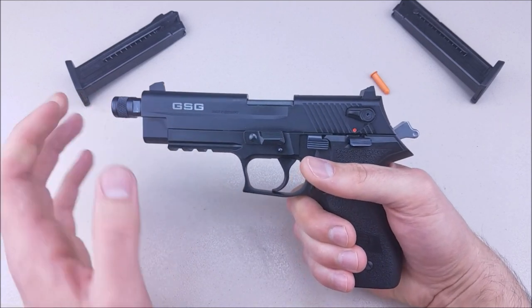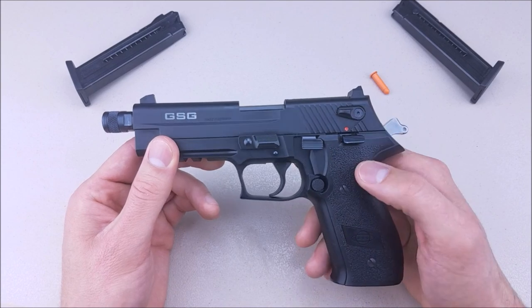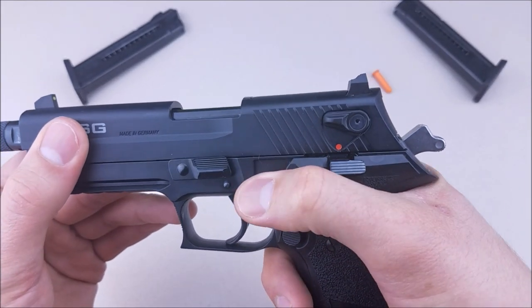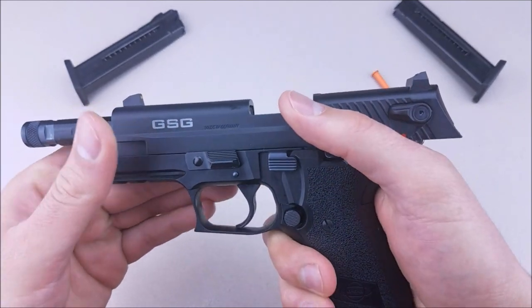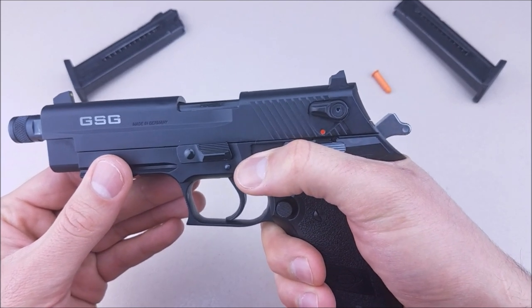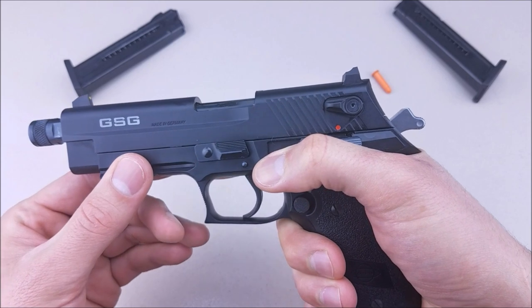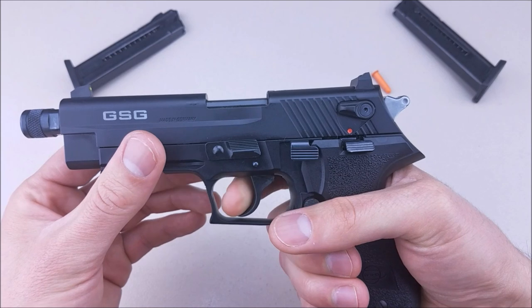You can just leave the safety alone and forget about it and you're good to go, so it's not a huge issue, but something worth pointing out. Right below the safety, you do have a slide release and a decocker, both of which work very well. The slide release is extremely easy to use, and I wouldn't really suggest using the decocker because you're going to want to shoot this gun in single action.